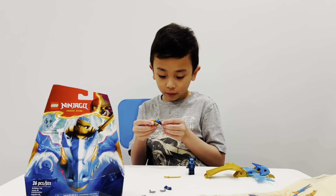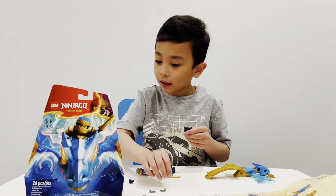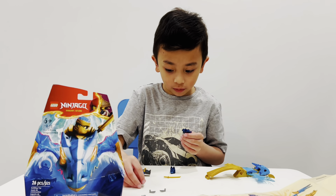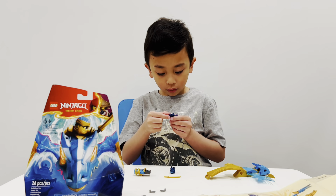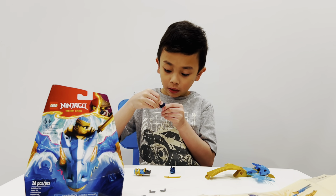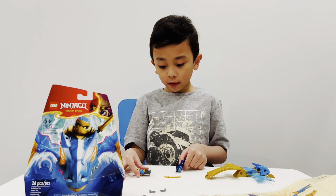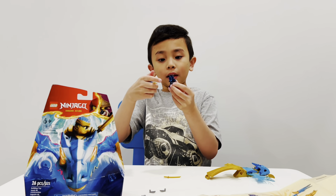Oh wait — this guy, I forgot. He is supposed to have this. I forgot, because the head is supposed to be just — there, there. Now I put it — look, it can fit very well, but still.